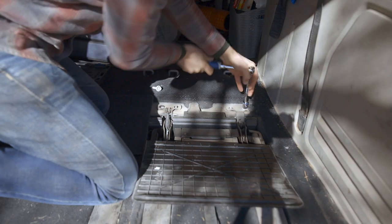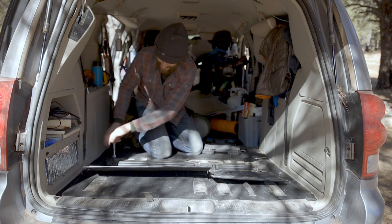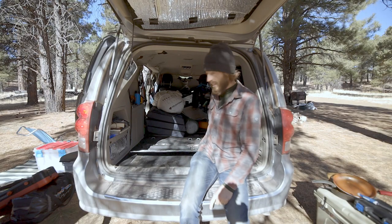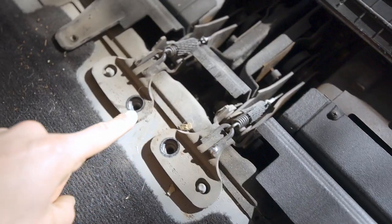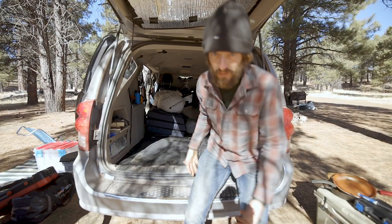It's so dirty in here — I'm really happy to clean this out. I didn't really clean my van or do anything in here all year, so it's been a long time. I got these rear bolts out, just pulled them, and now I'll flip the seat up and pop those front bolts.